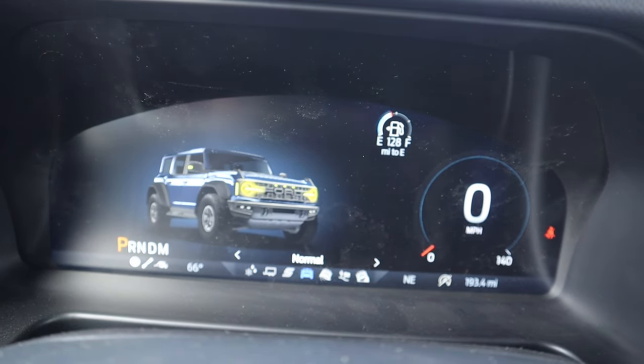That wraps up our video on this Bronco Raptor. Huge shout out and thank you to National GMC here in American Fork, Utah for giving me time with this vehicle. Check out their inventory in the description below and ask for David if you have any questions.